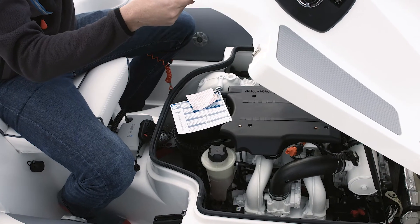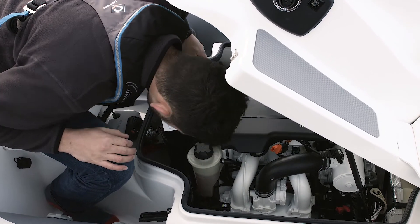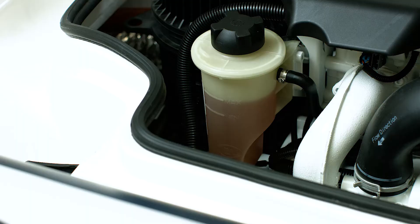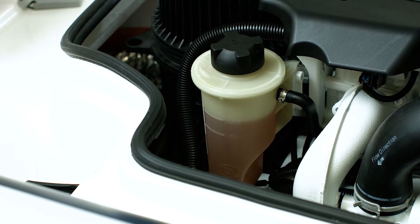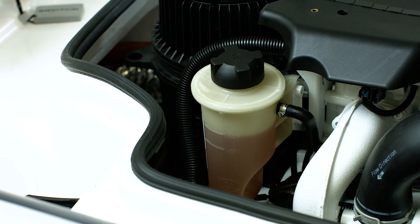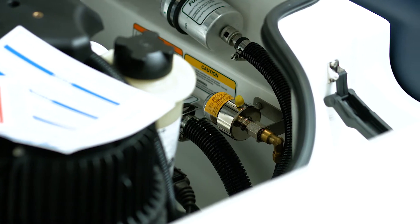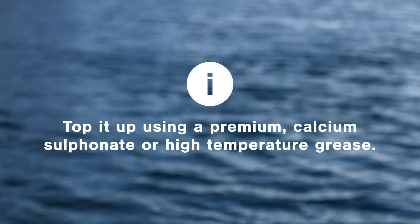Before you use your turbojet, always open the engine hatch and check the bilges are dry and free from oil, water and coolant. Check the coolant level to make sure it's between the minimum and maximum marks shown on the reservoir. Check the level of the automatic shaft seal greaser and top it up using a premium calcium sulfonate or high temperature grease.